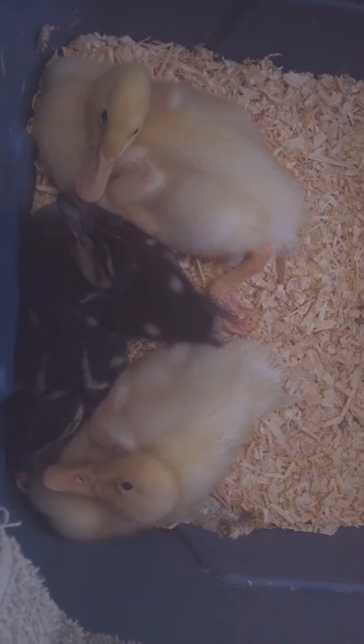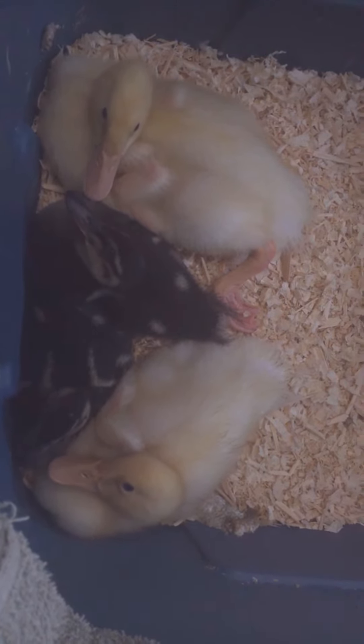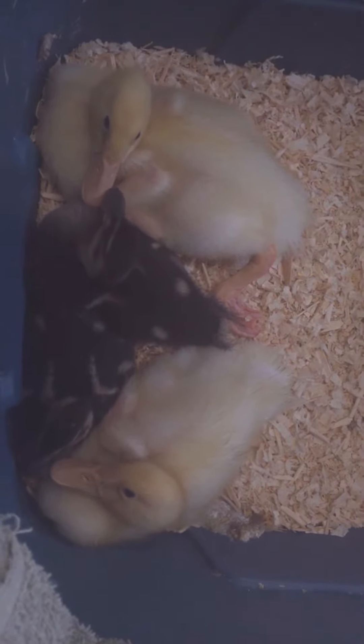Here are our other new members of the family. We have two Pekin ducks, which are the yellow ones, and two mallard ducks, which are the black and kind of yellowish looking ones.